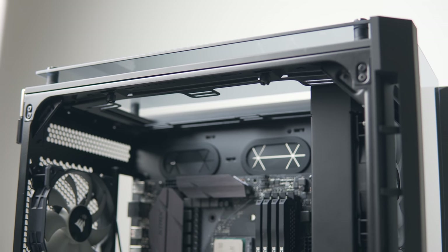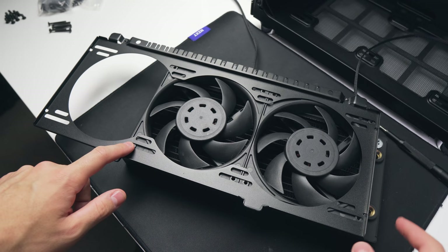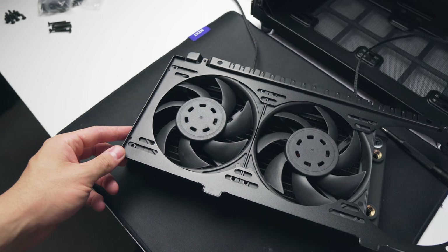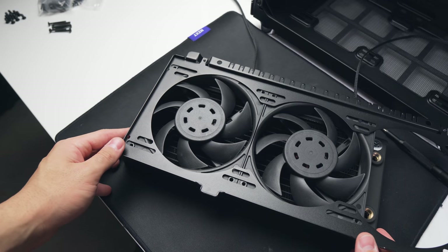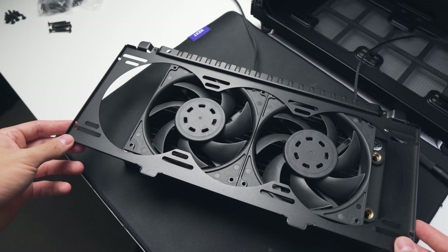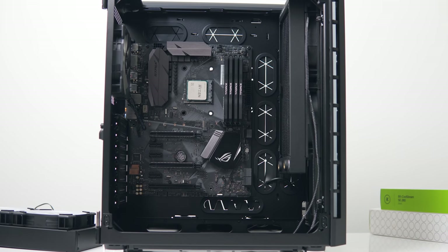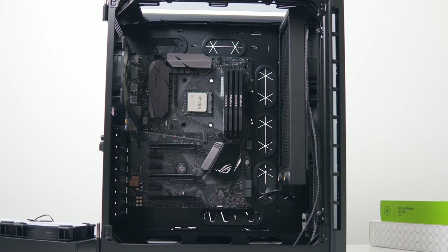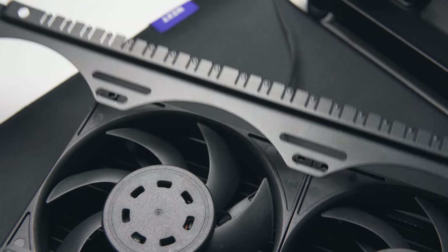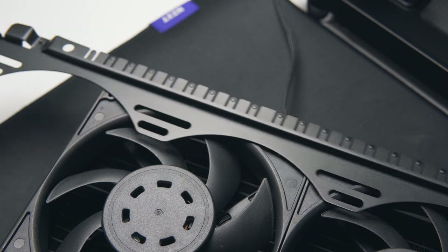Forget the 360mm at the front — what about a triple 280mm radiator setup at the front, top, and bottom? You can't do that either. Mounting a 280mm radiator at the front is a pain, as you're forced to mount it at the very top or very bottom of the bracket. Other enthusiast cases provide mounting rails across the entire bracket, allowing you to center a 280mm radiator and maintain clearance for top and bottom mounted radiators. Here you can only completely block either the top or bottom bracket. This is one of the major pitfalls of the 680X — for a $249 enclosure this large, water cooling support just isn't well thought out.